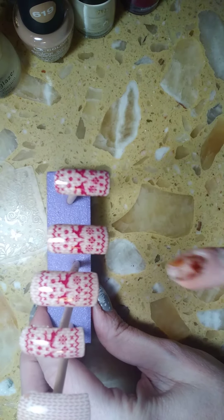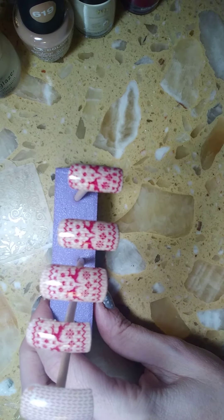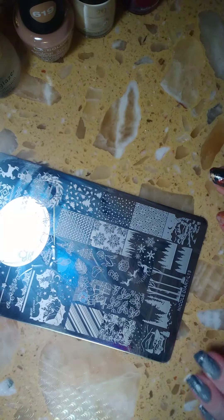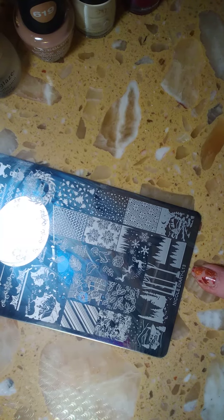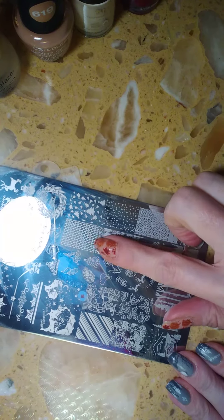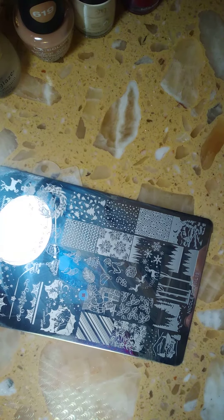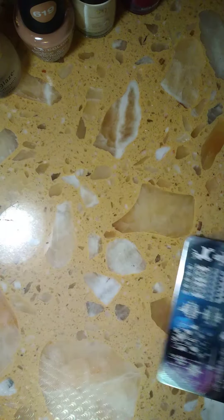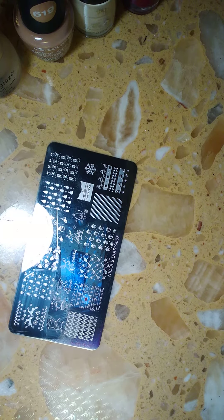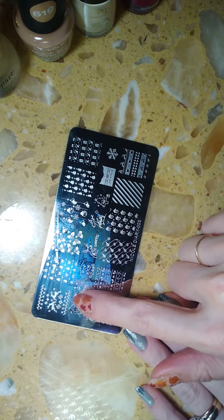I already did all of this in advance just to show you. Put on the sweater decal first and then your top one. The stamping plate I used to achieve this design is Nicole Diary L13. I love this plate for Christmas — it's a great plate and I used the sweater design right here. I have a bunch of different sweater designs and this is the one I love the most. The next plate I used is Nicole Diary 003. This is a cute little plate — you can do a lot with it and I used this design right here.